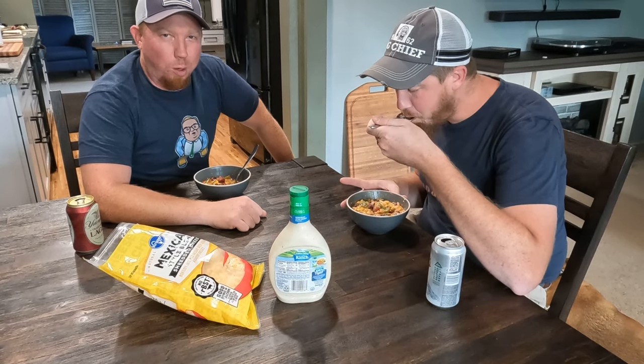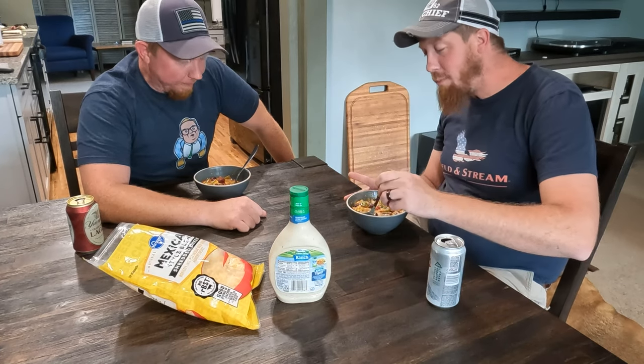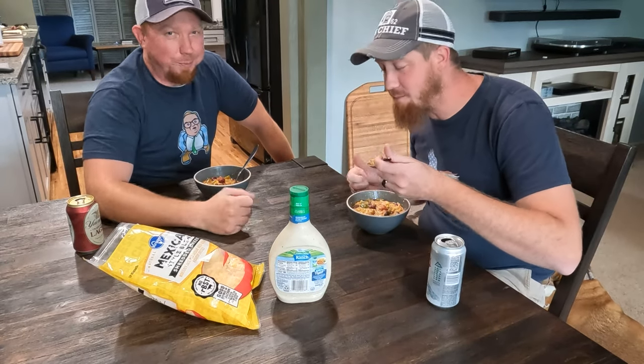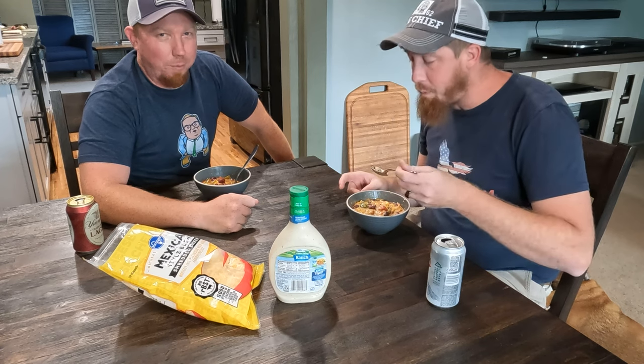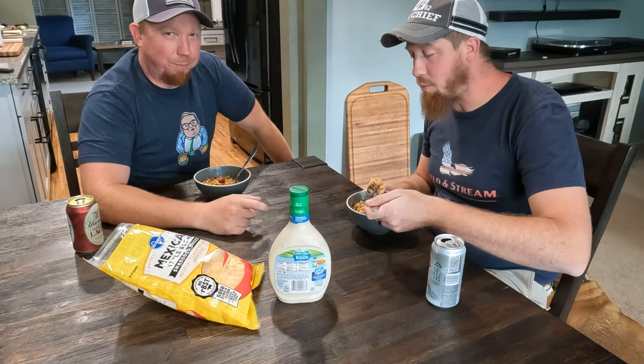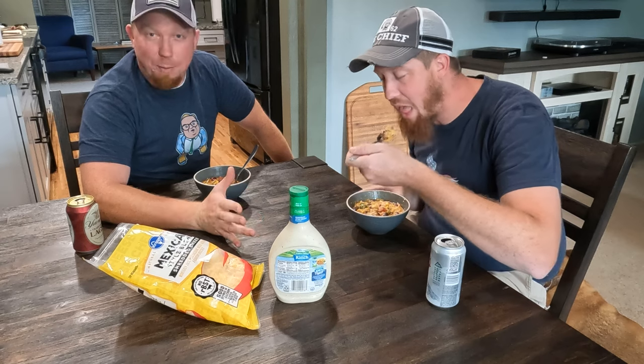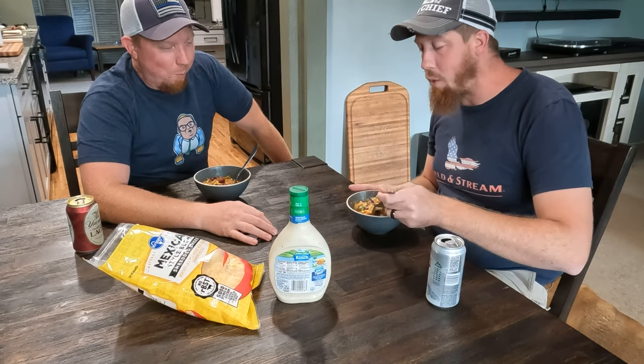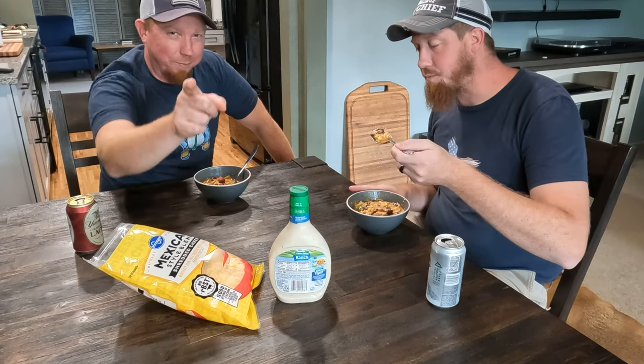Well guys, thank you so much for watching. This has been fun — I have his approval, very nice. You've gotta try it. Thank you for watching once again. If you don't mind, like, subscribe, comment below, try this recipe. We'll see you next week, thank you!